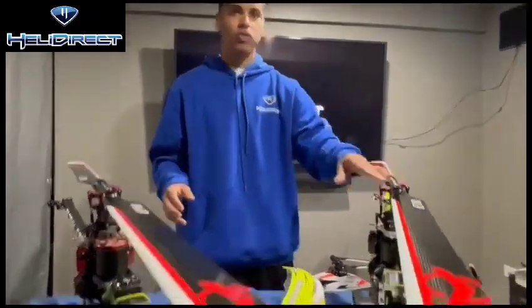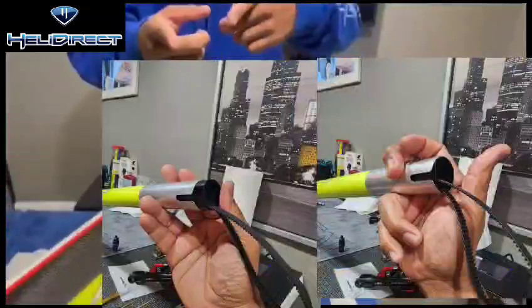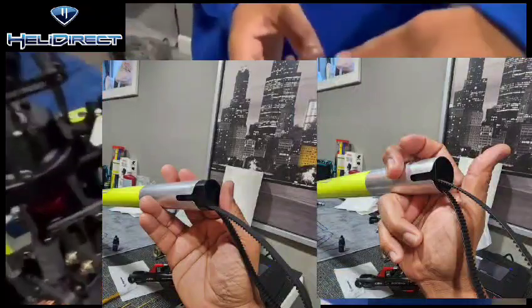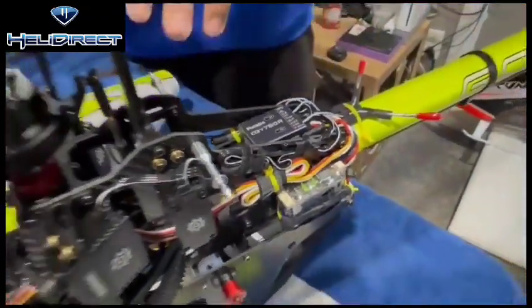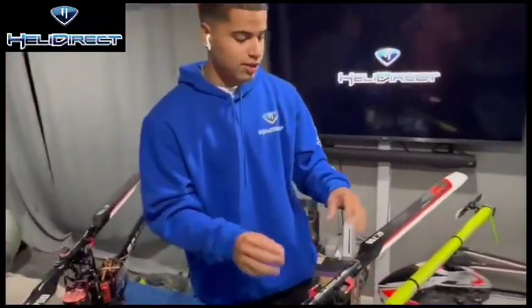I built it out of the box, threw my system in there, and went to fly. This one has the actual boom reinforcements, which I will post a picture about in this video, and the one-to-one Swash — just the little things, the little cosmetics.